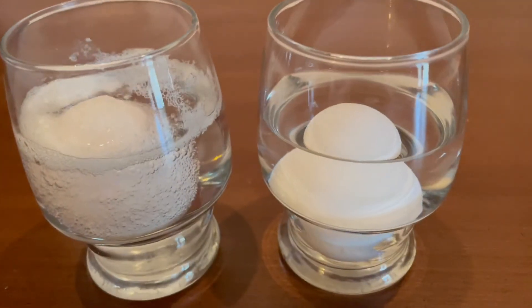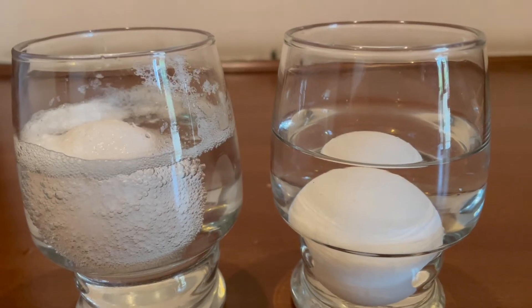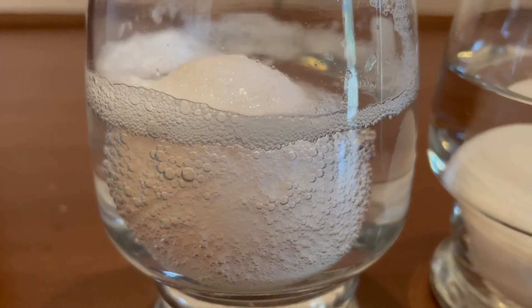After 24 hours we observe that the egg left in water is the same, whereas the egg in vinegar has swollen up and is surrounded by tiny bubbles.